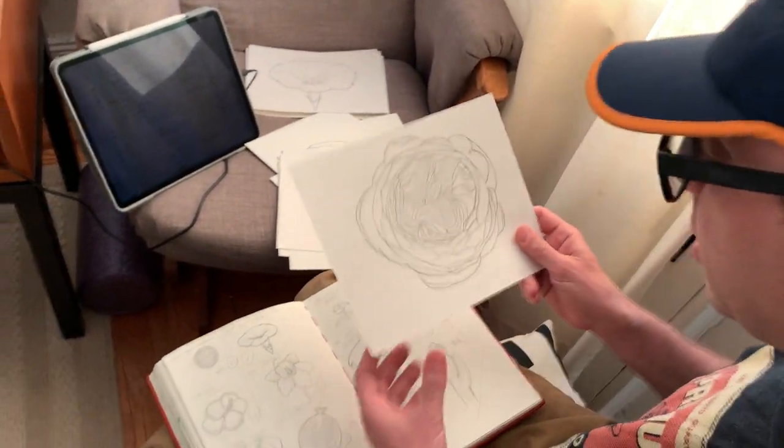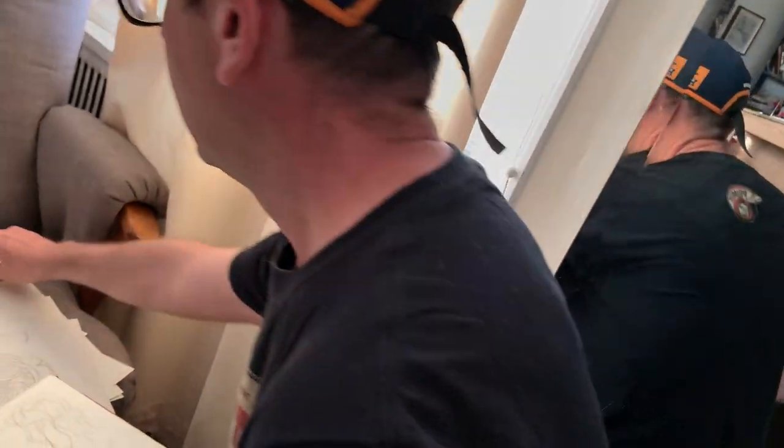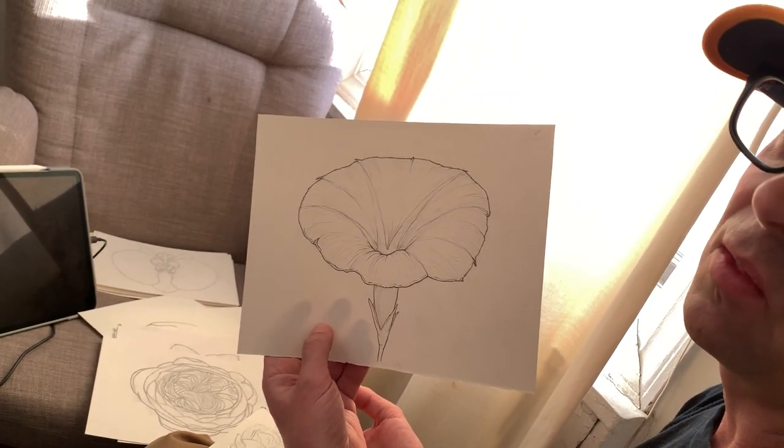They wanted delicious smelling flowers, so this is — I forget what it's called — but to me that smelled delicious. Someone wanted beauty and hope, and what is more beauty and hope than a morning glory? It's gonna be super bright purple with pink.